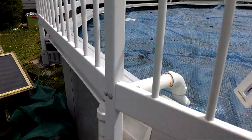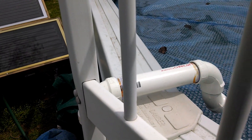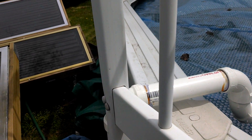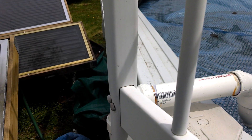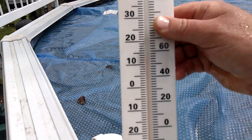Revisiting my solar panel project with a couple of updates. It's going to flush the panels any minute here. We've got 54-degree water in the pool.